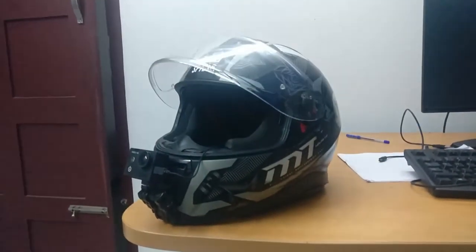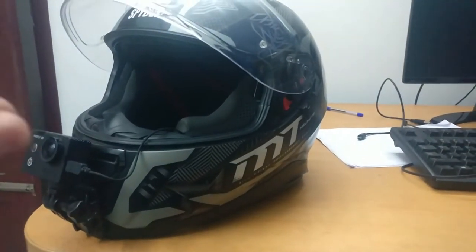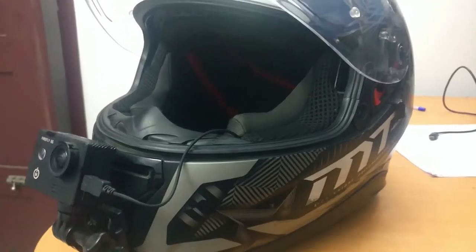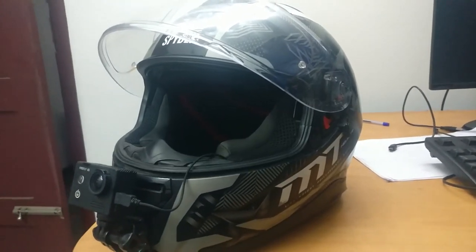That is my motor vlogging setup. My helmet is an MT Thunder 3 Fractal and it should be possible with any helmet on the market. Anyway, that's it — if you have any questions leave them in the comment section below and I'll answer them there. Thanks for watching, bye!